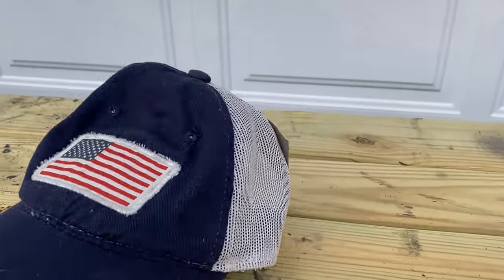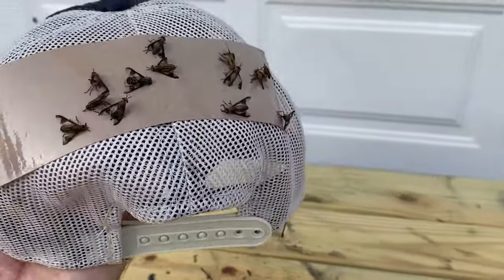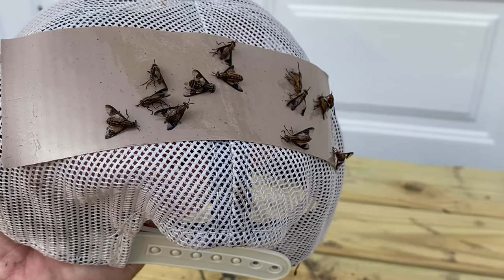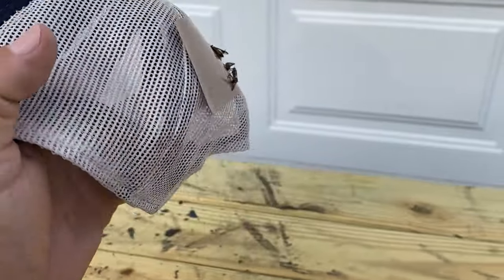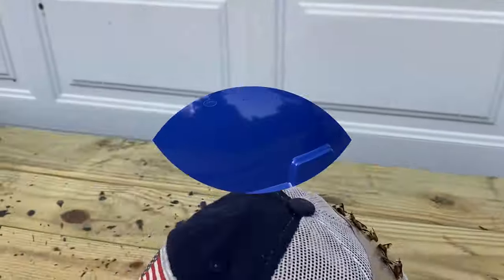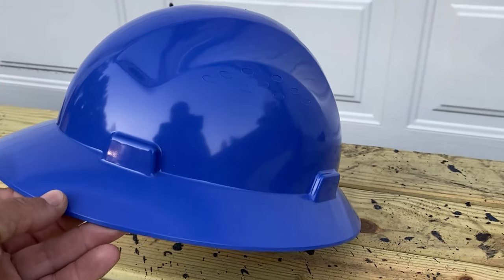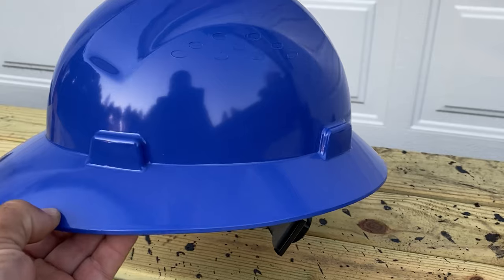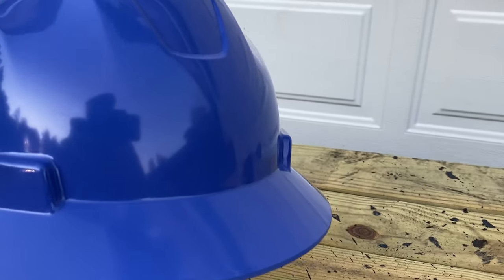For a number of years we'd just use a ball cap. A ball cap with a deer fly patch on the back will tend to do a decent job. However, that patch will get unsticky over a fairly short period of time, and it's always on your hat — it's kind of a mess. There's another method I like to use: take a blue hard hat and modify it a little bit, then use some Tanglefoot sticky stuff, which is a bug trap, on the back of the helmet. That catches the deer flies.